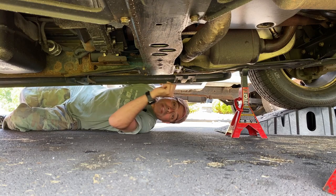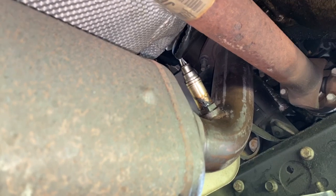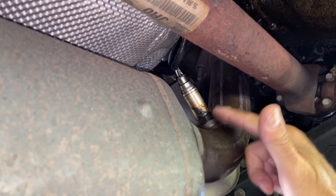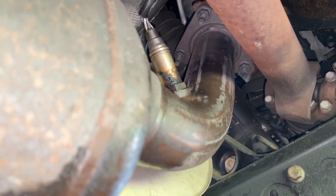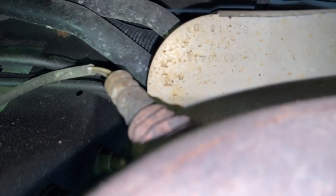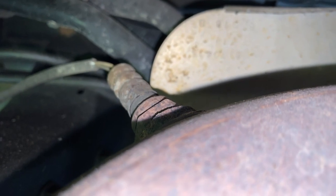Let's take a look at what has to be disconnected. Here's bank one on the driver's side. We have this upstream O2 sensor that has to be removed. Looking up in there, you can see where it connects — there are three 15 millimeter nuts that have to be removed at that connection point. Coming down on the same bank, there's a sensor in the back — that's our downstream sensor, which we'll have to remove.